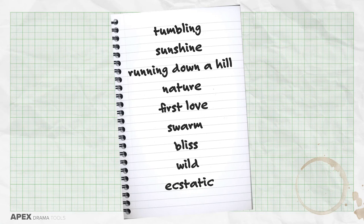When I listen to Spring One, I think of these words: tumbling, sunshine, running down a hill, nature, first love, swarm, bliss, wild, ecstatic.